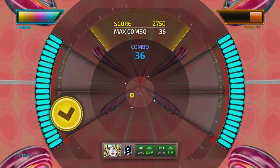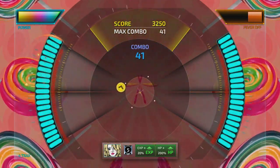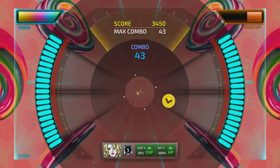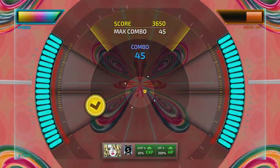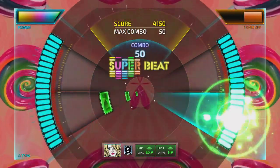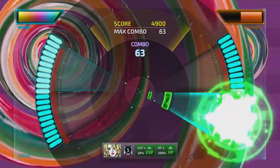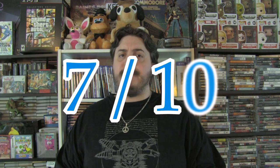Overall, this is a nice addition to the rhythm game genre, but I feel like it's overpriced except for those who love this particular genre. I do like the music though, and there's a large amount of tracks, including 10 tracks that originally were DLC-only on the Vita, and there are more tracks that will be DLC on this version. With everything said, I'm giving Super Beat Zonic a 7 out of 10.